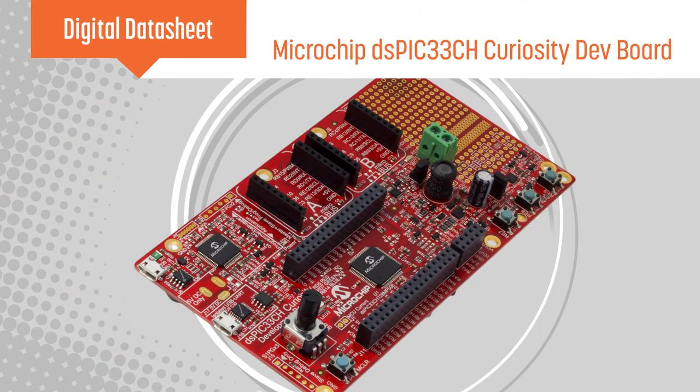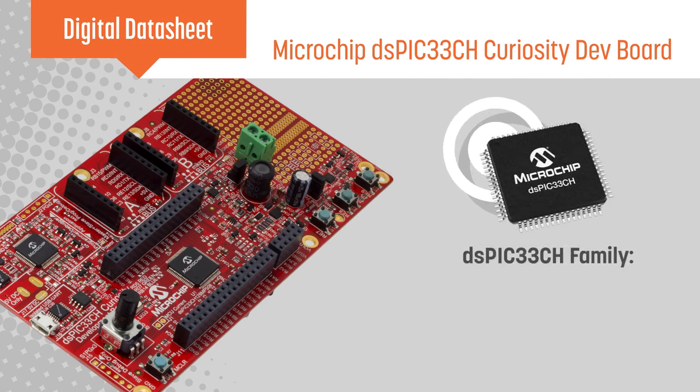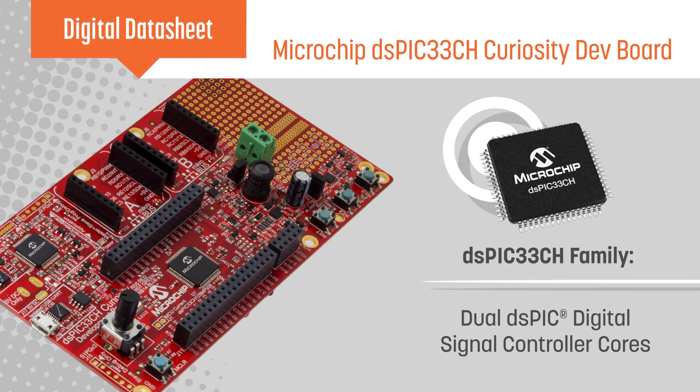Microchip's DSPIC33CH Curiosity Development Board is a cost-effective platform to demonstrate the benefits of the dual independent cores in the DSPIC33CH family, which is optimized for high performance digital power, motor control, and other high-end embedded applications.